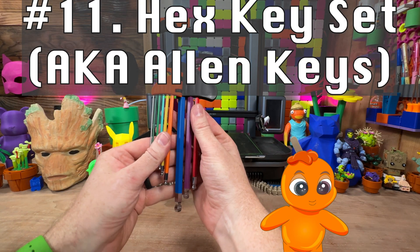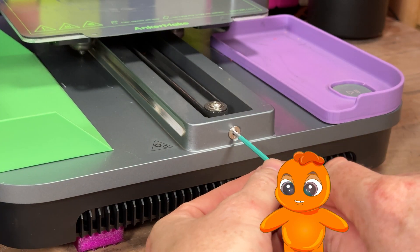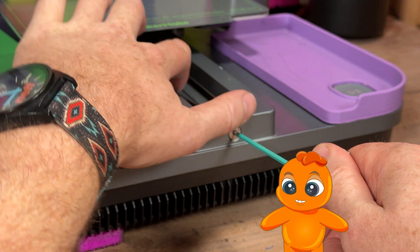Your printer will need occasional tuning and maintenance, like tightening belts, screws, and other adjustments. Keep a set of these handy and expect to have to replace parts occasionally.